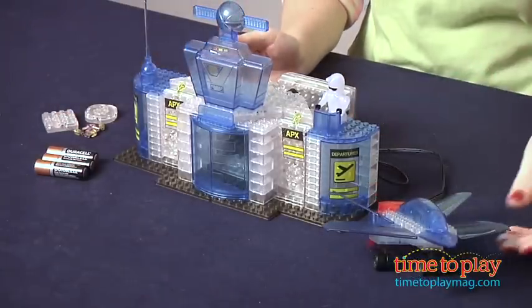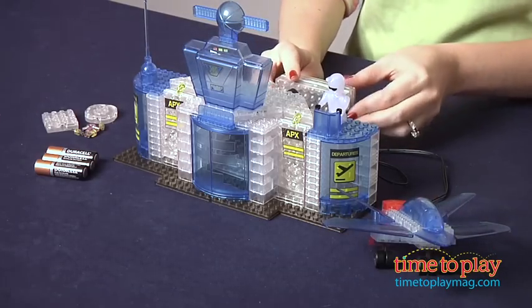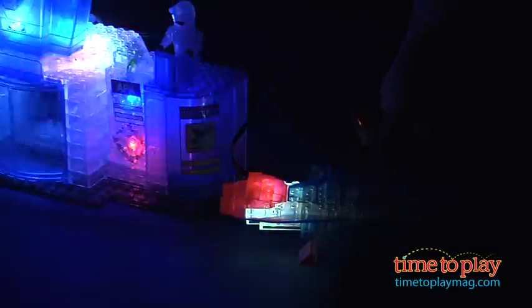Once kids build the airport and the model jet, they can light up both of the models. And if we can turn the lights off to show you how dramatic it looks, the LED lights will flash in four different colors. You can see that both of them are lit up at the same time.